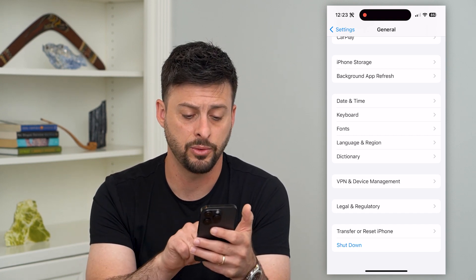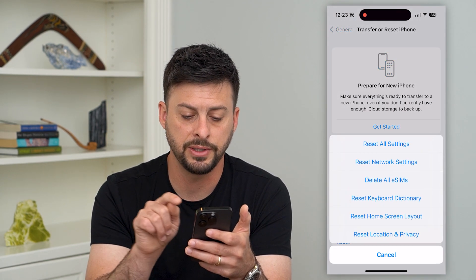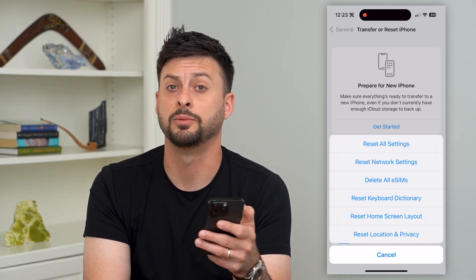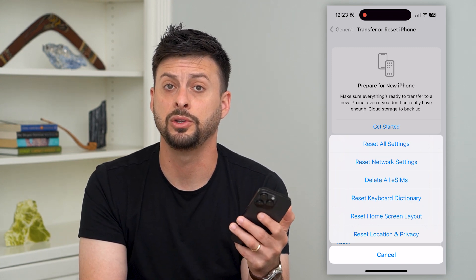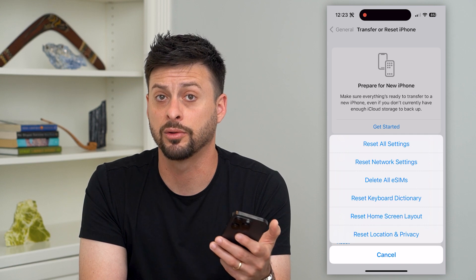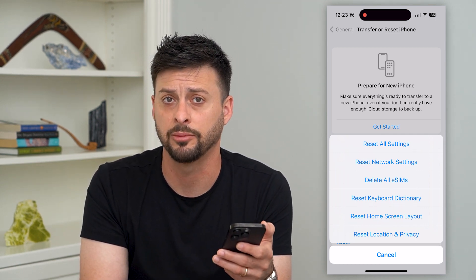The last thing we'll do is hit 'Transfer or Reset iPhone,' then tap 'Reset,' and then select 'Reset Network Settings' — the second option there. A lot of times this will remove all of those Bluetooth connections and help you reset all of those Bluetooth settings, so you can connect to any Bluetooth devices afterwards, and that usually helps with any kind of bugs.